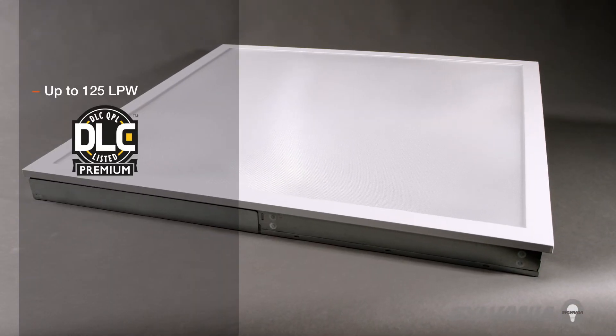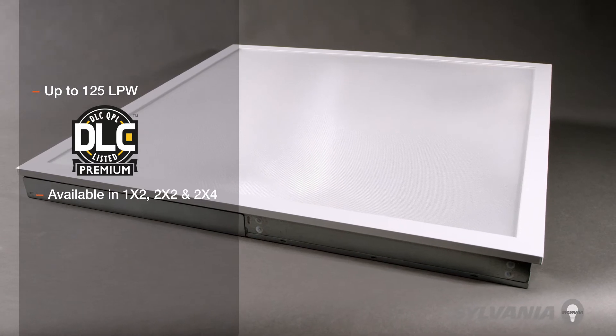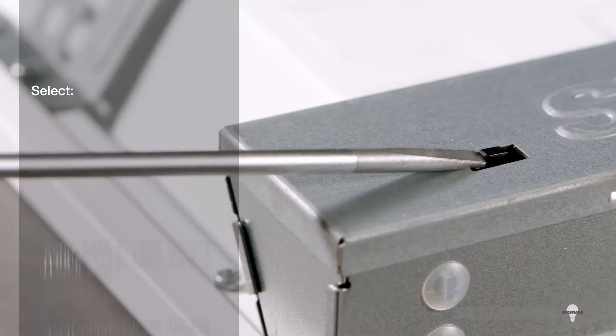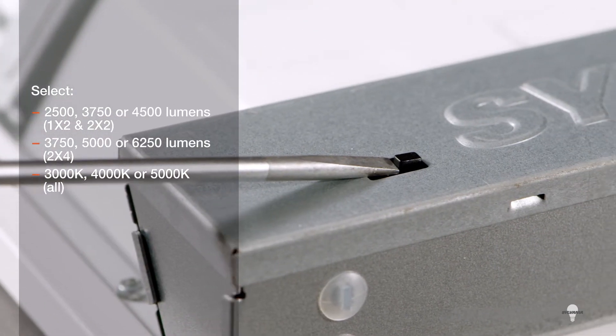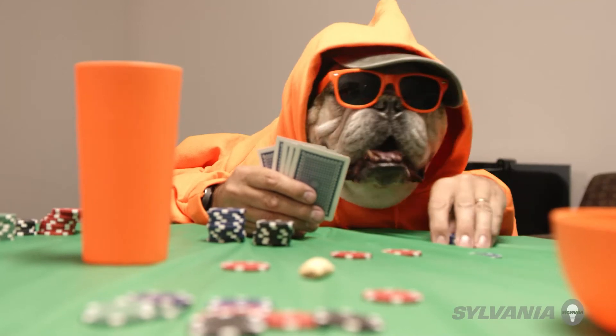This DLC Premium LED Luminaire has a high efficiency of up to 125 LPW and is available in three sizes. It is also dual selectable, which means you can select the ideal color and lumen output, so you get the best light for your application from just one fixture.